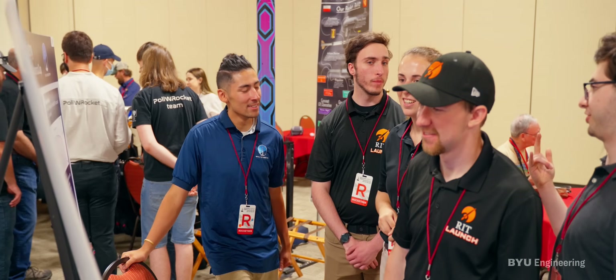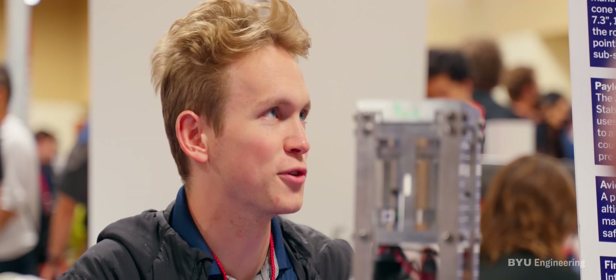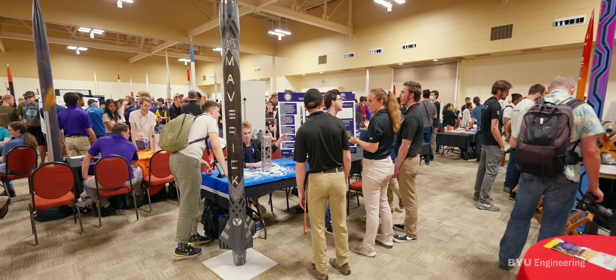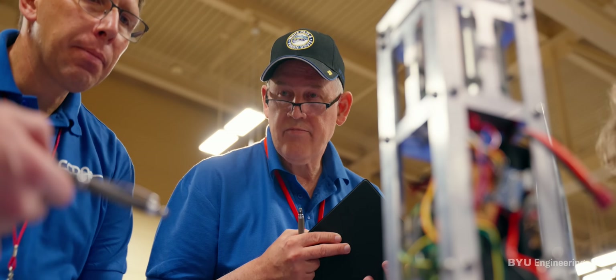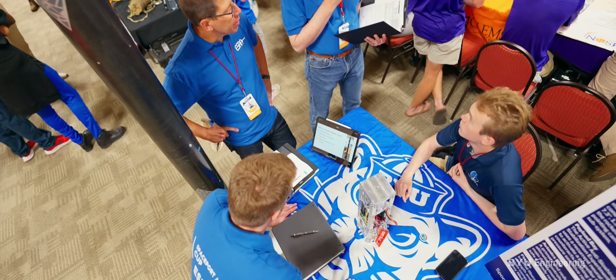Being at the booth at the convention center is essentially presenting our project — everything we've worked on, its unique characteristics, and what sets us apart. Being able to see all the other projects is inspiring too. The judges really liked the payload when we were showing it to them; we even got an on-the-spot recognition award. I feel pretty confident — there are some cool payloads out there, but I think we definitely have something a bit more unique.